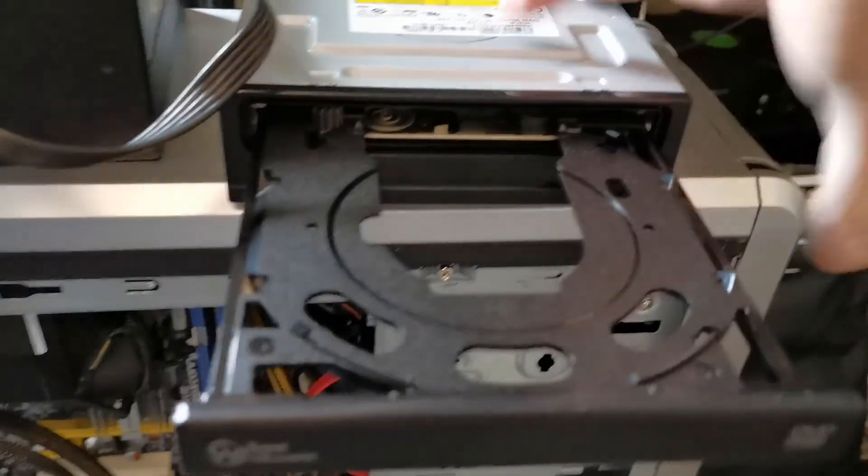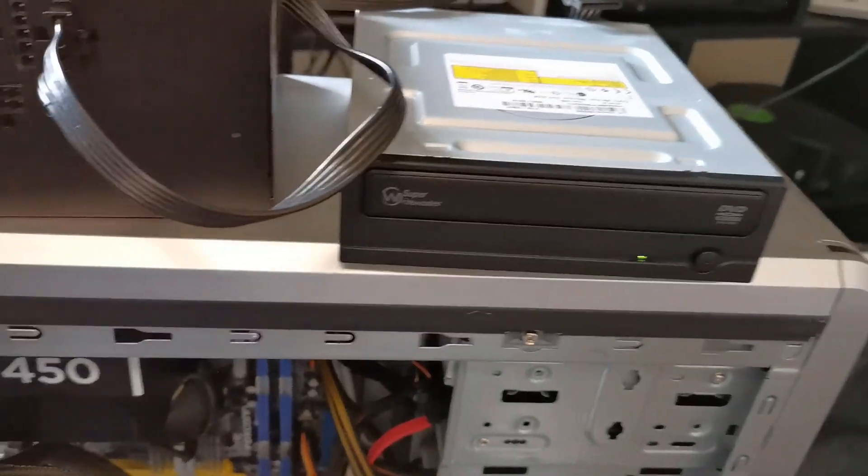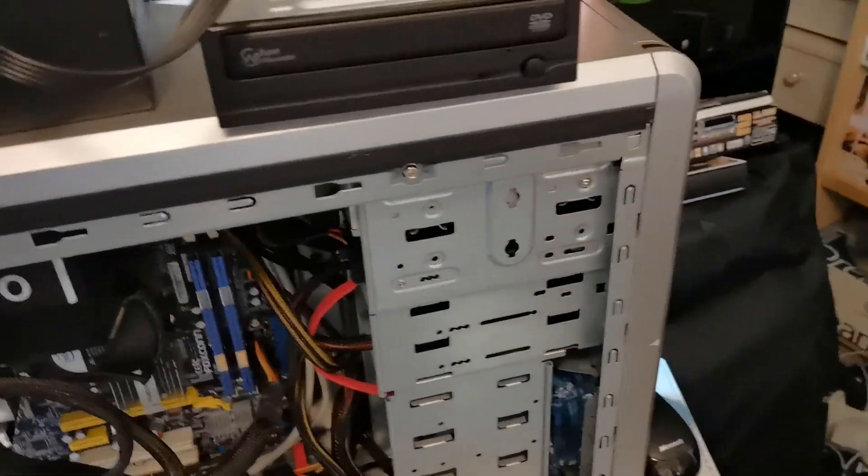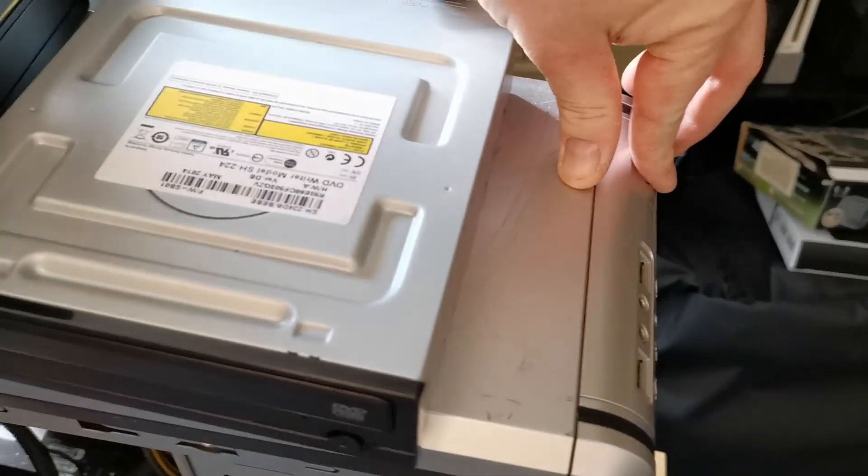24 pounds. Not at all bad. These power supplies are rock solid. And this is going to last for a goodly while longer. Okay, I think that's pretty much it. See you in the next one.